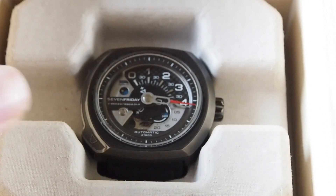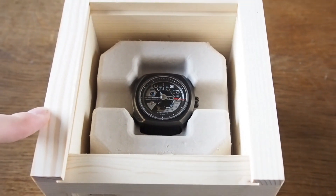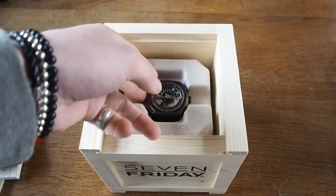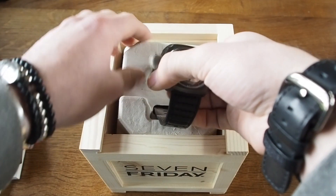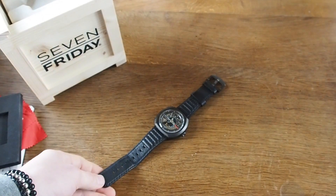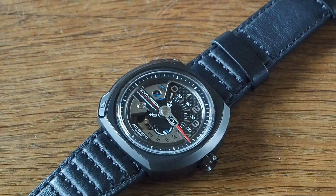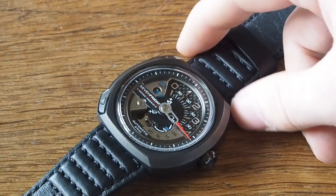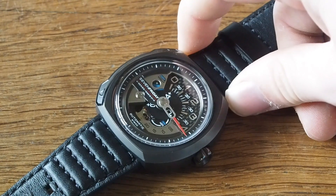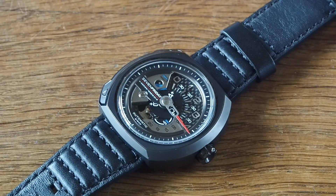The way you actually tell the time — let's get it out of the box, put it on wrist, and show you that way. I much prefer having watches on the wrist rather than shoved in a box. The first and coolest thing about this one is the carbon. That is genuine carbon on the dial there, behind the 0 to 3, which is pretty cool.